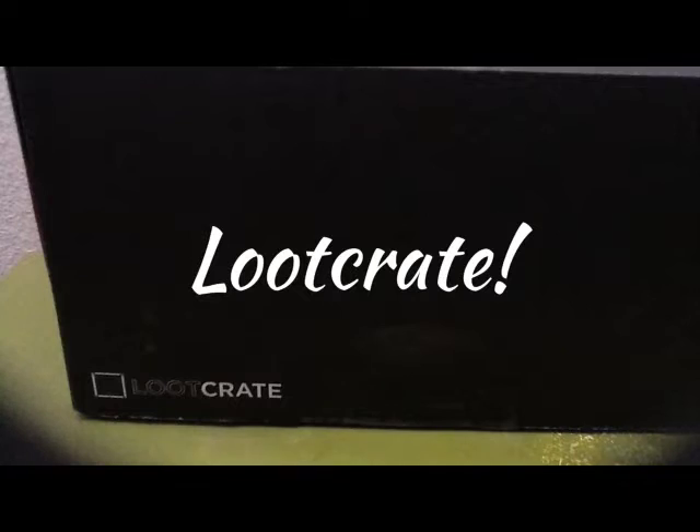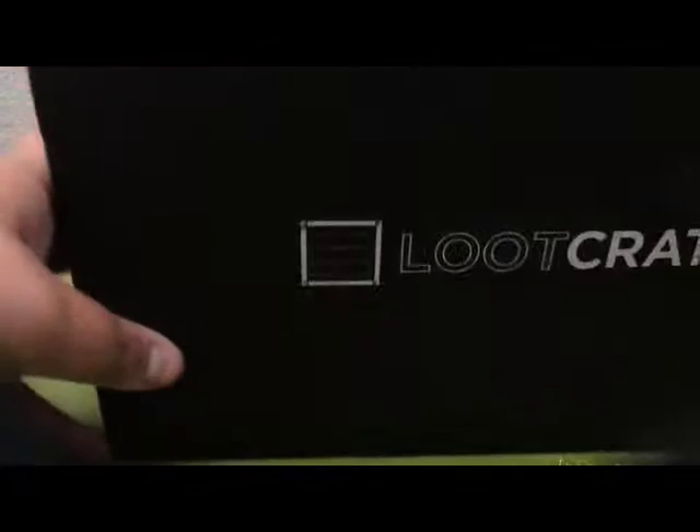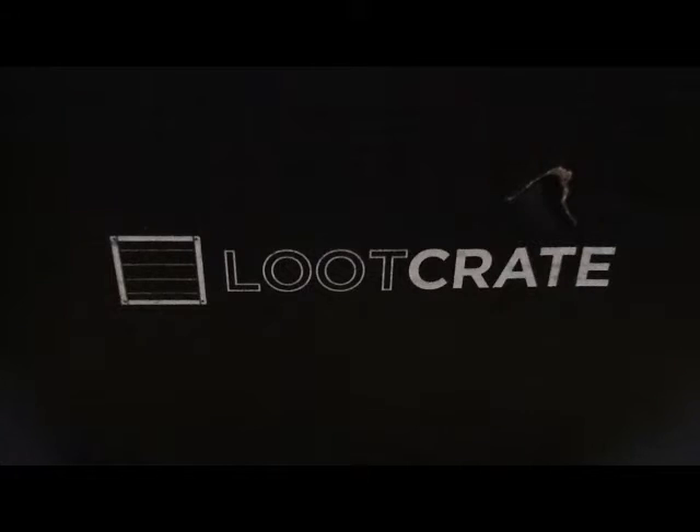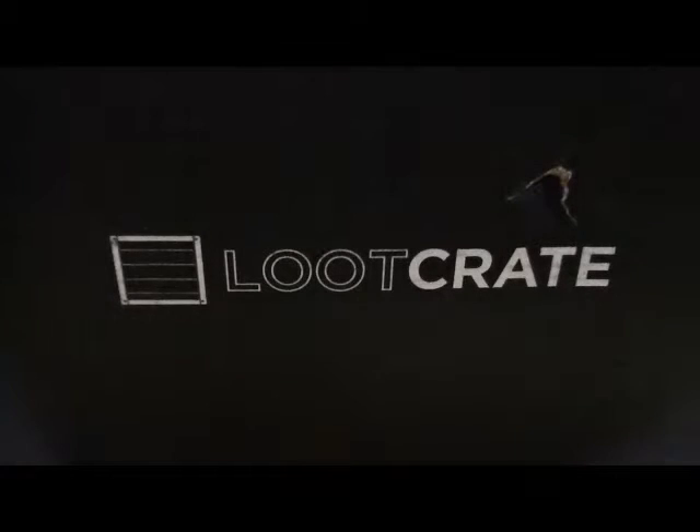I'm Pixelators, it is your host Mr. Pixel, and today we are unboxing my first Loot Crate on camera. Now, if you don't know what this is, this is a monthly subscription where you get a black box that says Loot Crate on it, and you get loot from different games, and each month there's a different theme. So let's open it up.